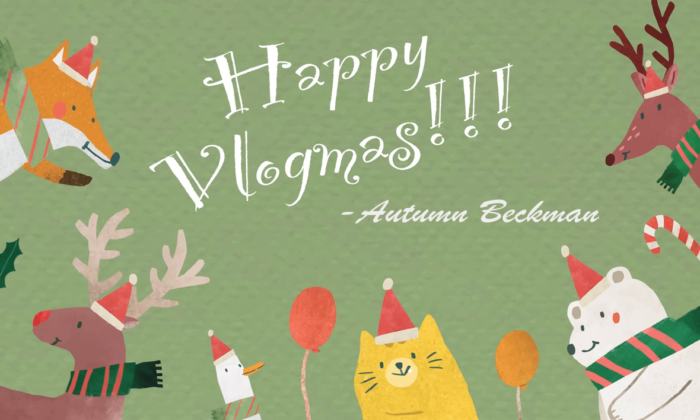Hi everyone, I'm Autumn Beckman, and welcome to Vlogmas Day 15. I was about to say the dogs aren't in here so I finally get to sit in my own chair, but then Paul just let them in. Baren, get out of my stuff, please. Thank you. So pretty soon they'll be jumping on me and pushing me out of the way.